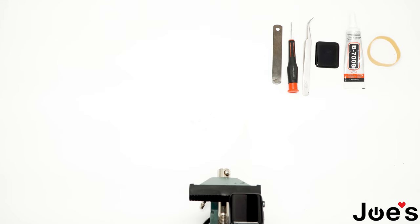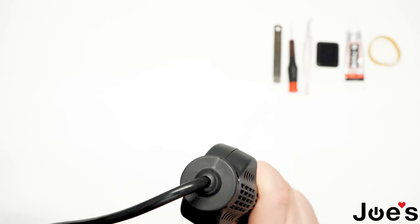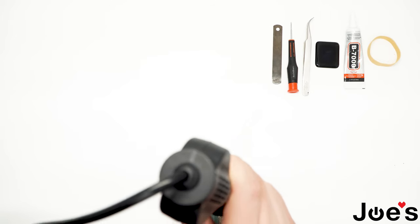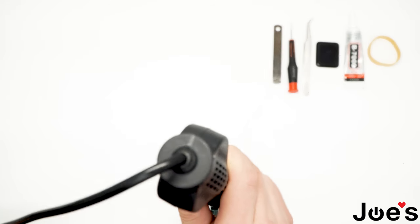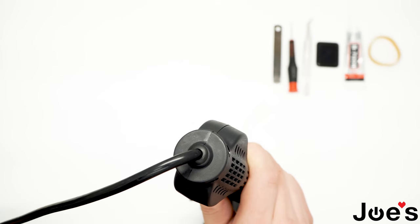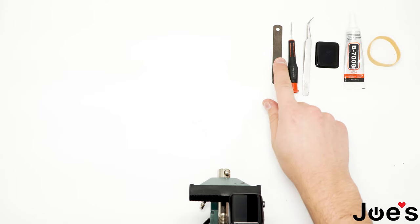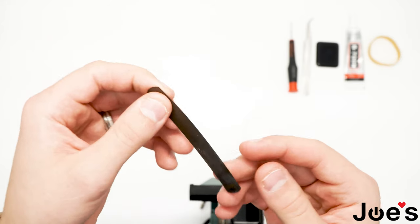Take a heat gun and just go around the edges. Don't apply too much heat because it can definitely do some damage to the screen and the internals of the watch. Just five or six times around, fast and quick, should be good with the heat. Then take a very thin tool which you can use to pry open the screen without damaging anything — you can pretty much get these anywhere.